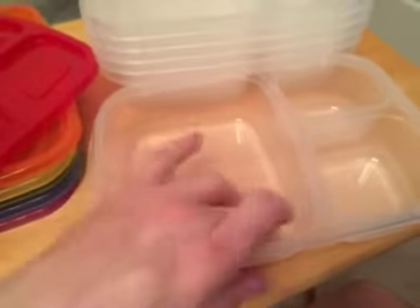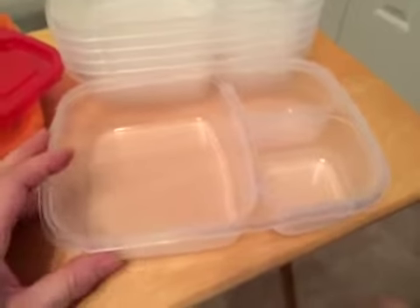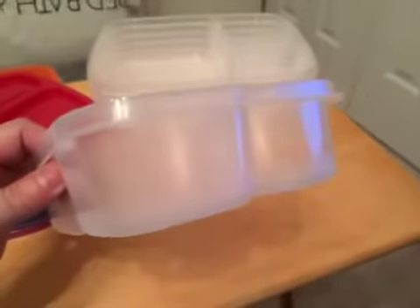I love how deep these are. I just recently got some other ones and they were nowhere near as deep as this, which is really nice. They have like a portion size on each. Very nice depth on them — I really like that.